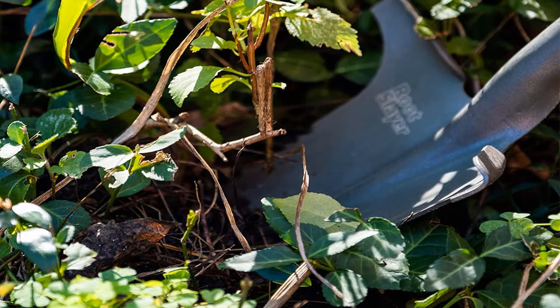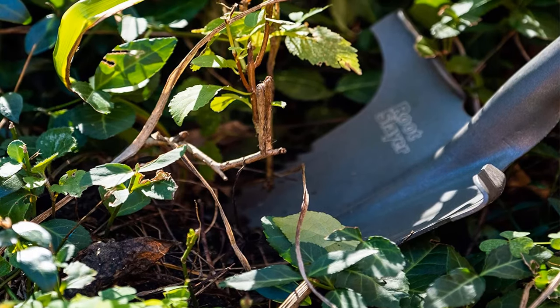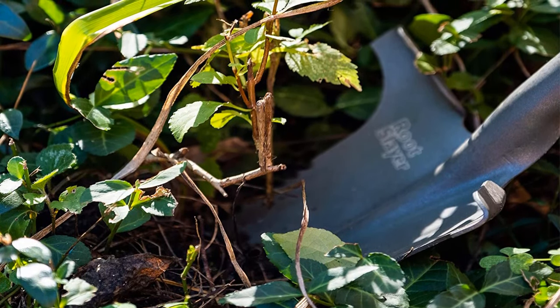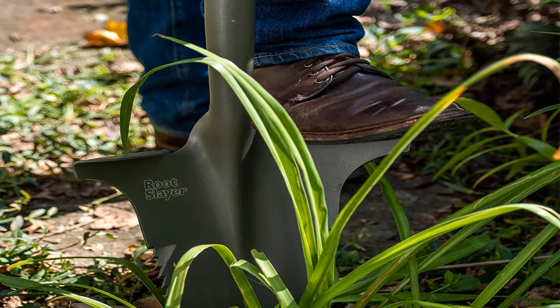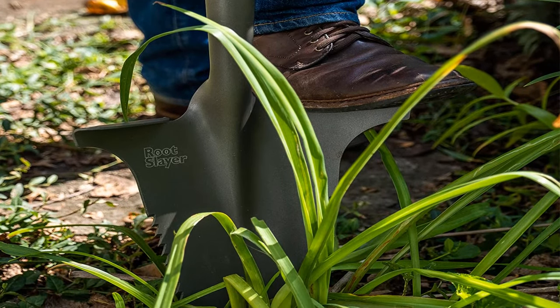What we like: ultra-sharp teeth and an inverted V cutting edge make short work of weeds and roots, strong carbon steel handle, lightweight and easy to use. What we don't like: smaller than average surface area so you won't shift as much soil in one go, and the paddle-shaped handle won't be to everyone's taste.